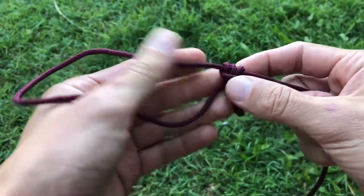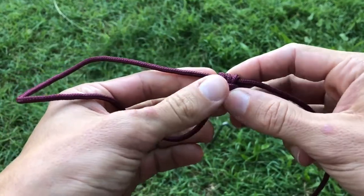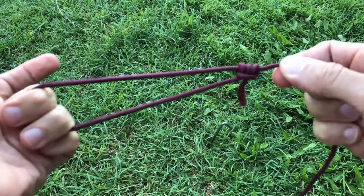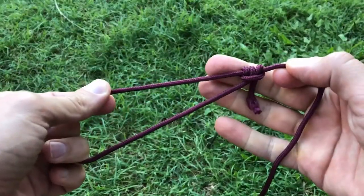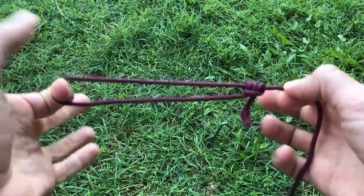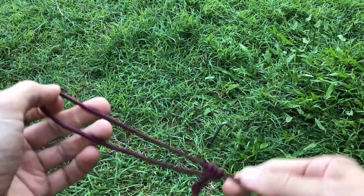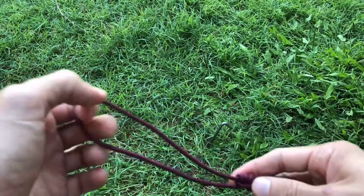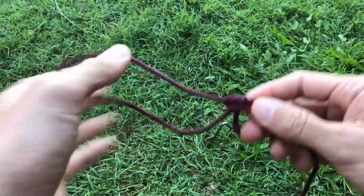G'day everyone, this is Alex from Escape Domain, here to show you how to make a taut line hitch — a fantastic knot for when you're trying to tie down a canopy or a tent and you need to hook it around some kind of anchor point like a peg, a stake, or anything in the ground.